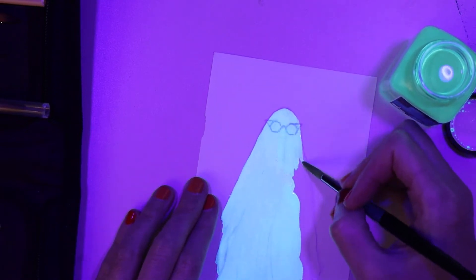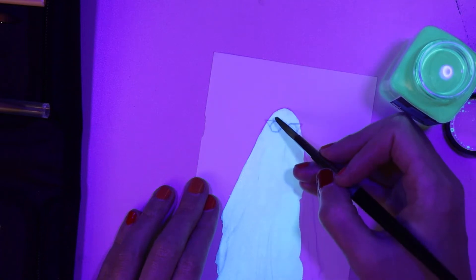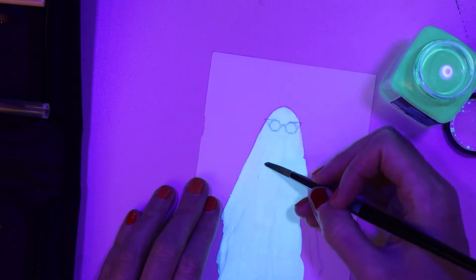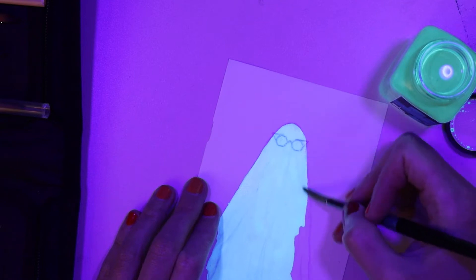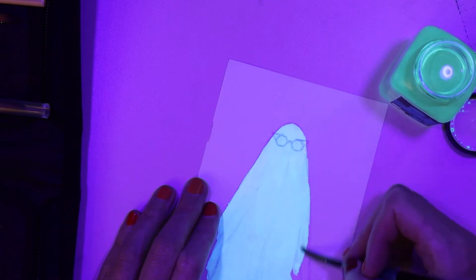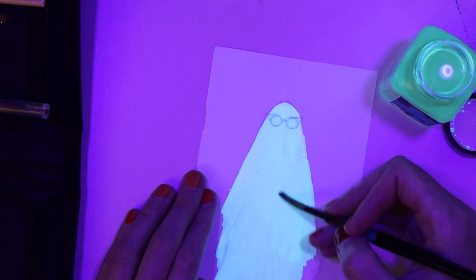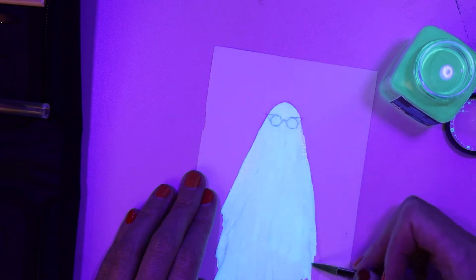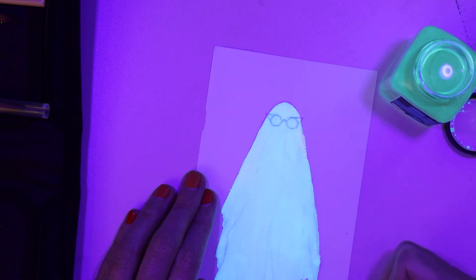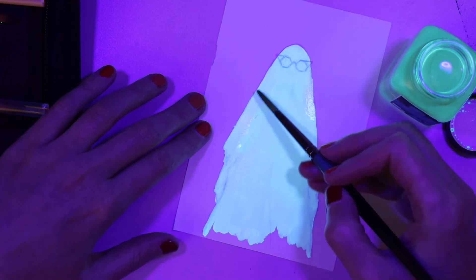This is just a ghost wearing glasses, and I will get a super fine liner and draw some spiderweb in the corner of those glasses. My friend Mitch actually owns glasses like that and I am so jealous — I would totally wear spiderweb glasses. I look like a Halloween store exploded on me most days of the year anyway.